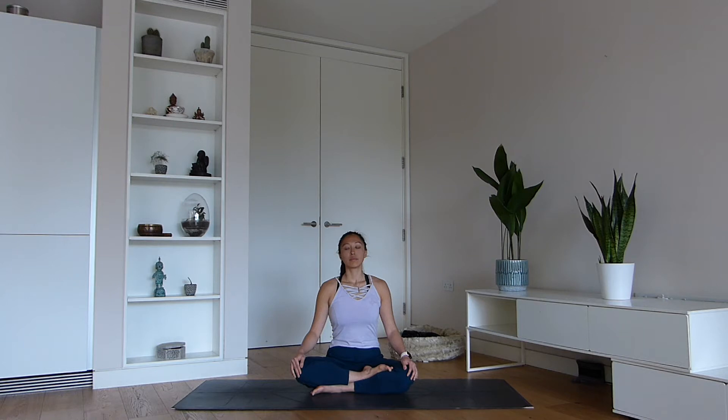Mindfully be present with each moment as you use your breath as a medium to ground you, so that you can be fully present as you arrive onto your mat for practice.